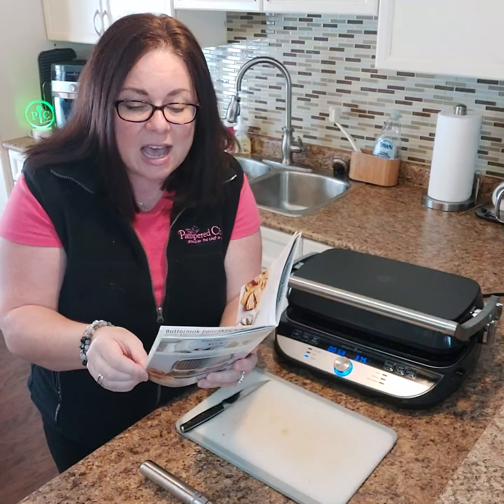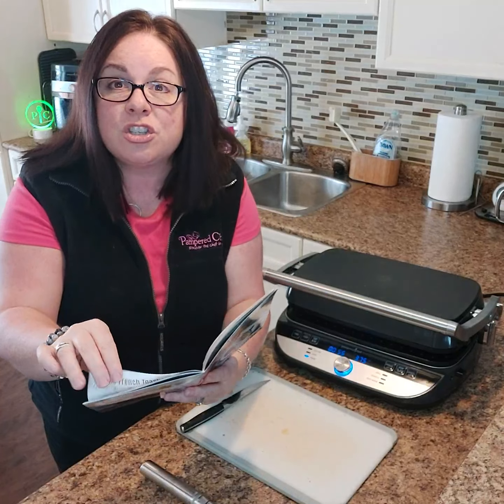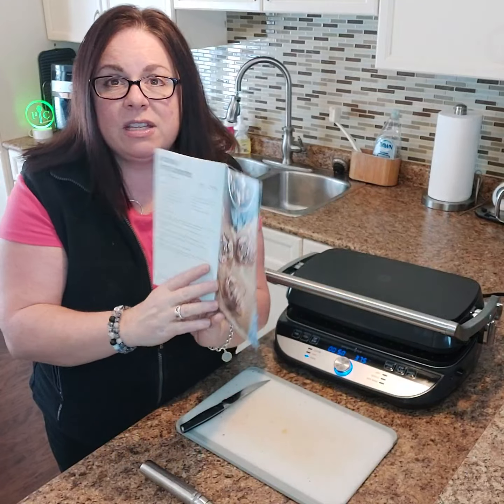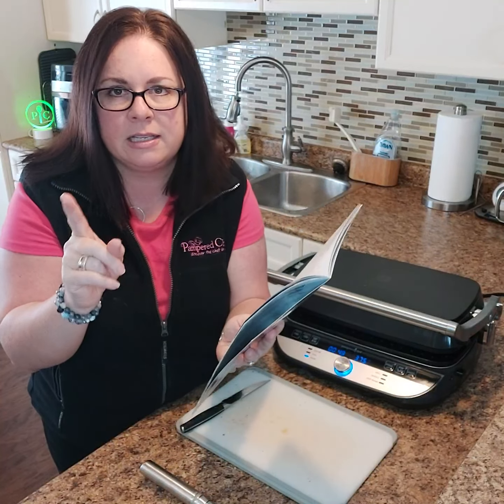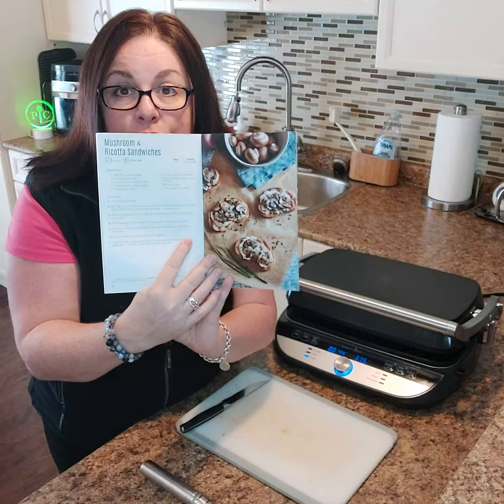There's a caprese pesto — I really want to try that one. There's an Italian sub, a ham and cheese panini, a chicken burrito. So there are so many different options you can do with this. And I have to tell you, it's not a sandwich, but the mushroom and ricotta toasts —